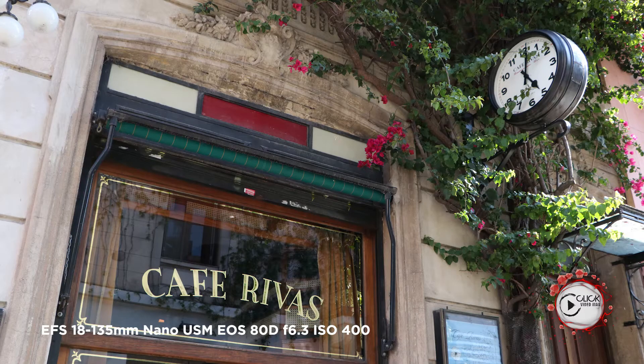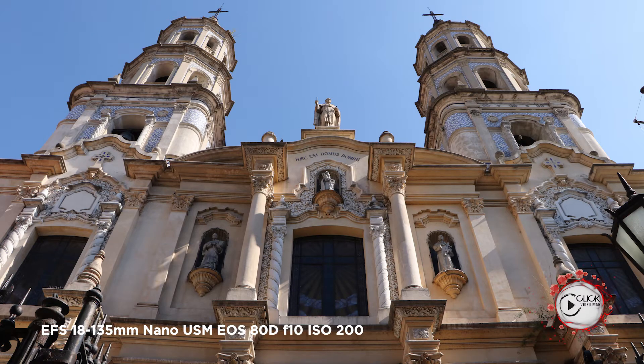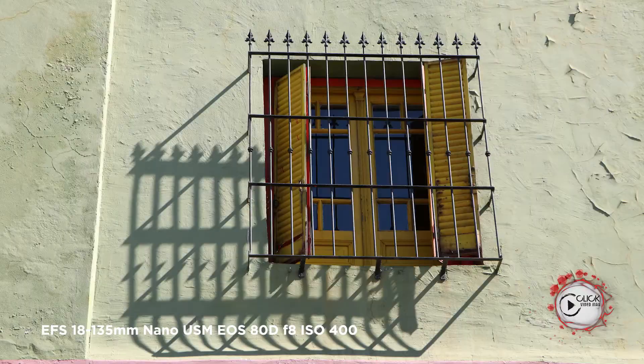Great lightweight build quality, f/3.5-5.6 — not incredibly fast, but very simple and straightforward. One of the best combinations you've got is pairing it as a kit with the ATD.